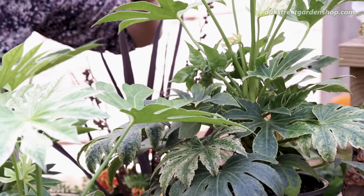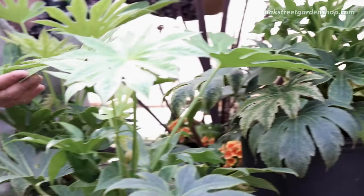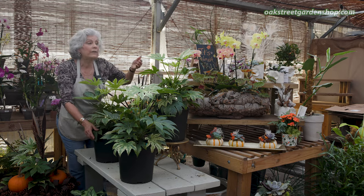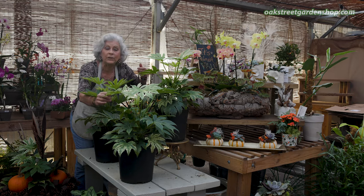You can also use it as a houseplant if you don't have a space outside for this. If you use it inside, you want to be sure you give it plenty of light to hopefully hold that leaf variegation.